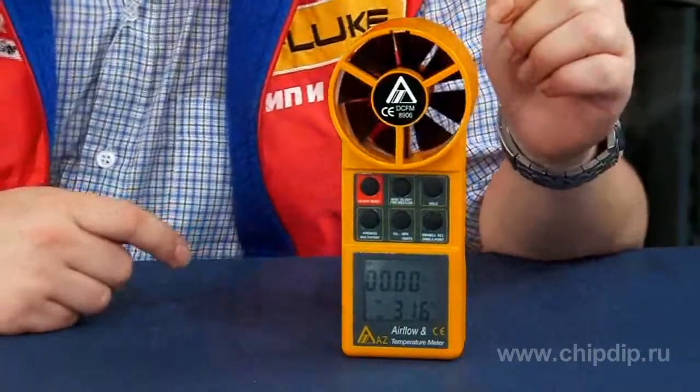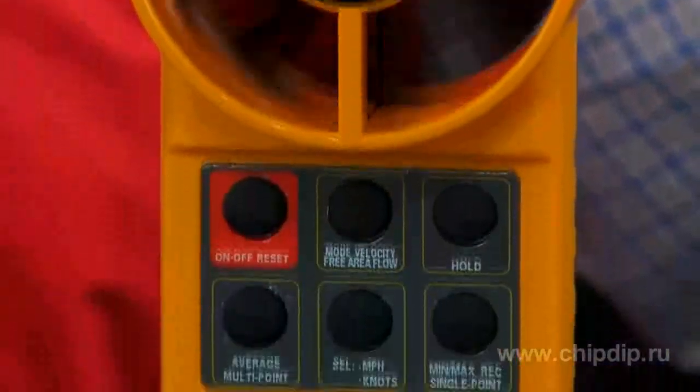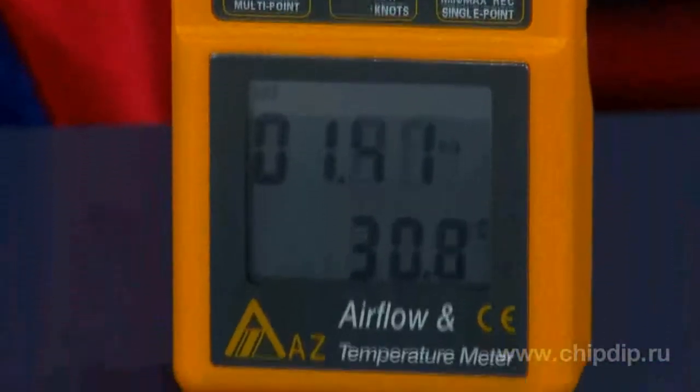By the way, if you intend to carry out such long measurements, turn off the power saving feature installed in the device. Otherwise, it will turn off automatically in half an hour.